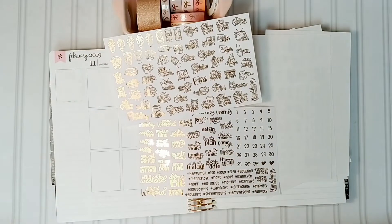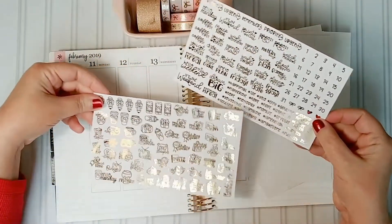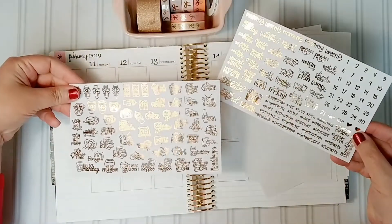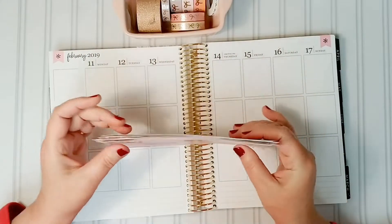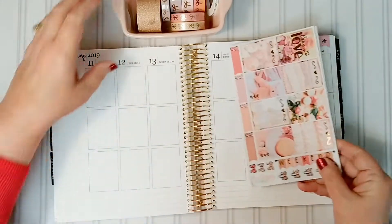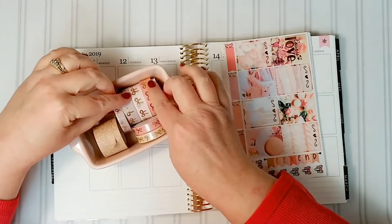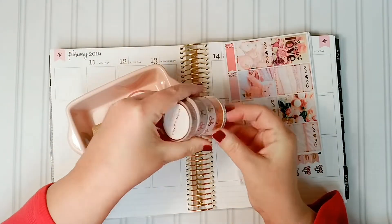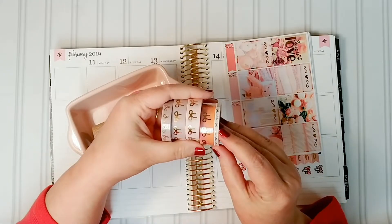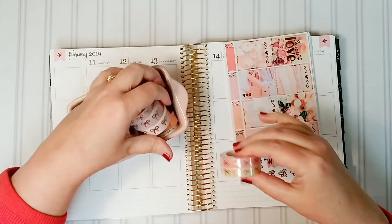I'm just going to take a second and show how pretty this is. If you like what you see and want to try this yourself, I've also made a video showing how I did this — it gets into pretty detailed instructions on how to print, cut, and foil a kit. I'm using Simply Gilded rose golds; I pulled out all the rose golds I had that went with the kit.